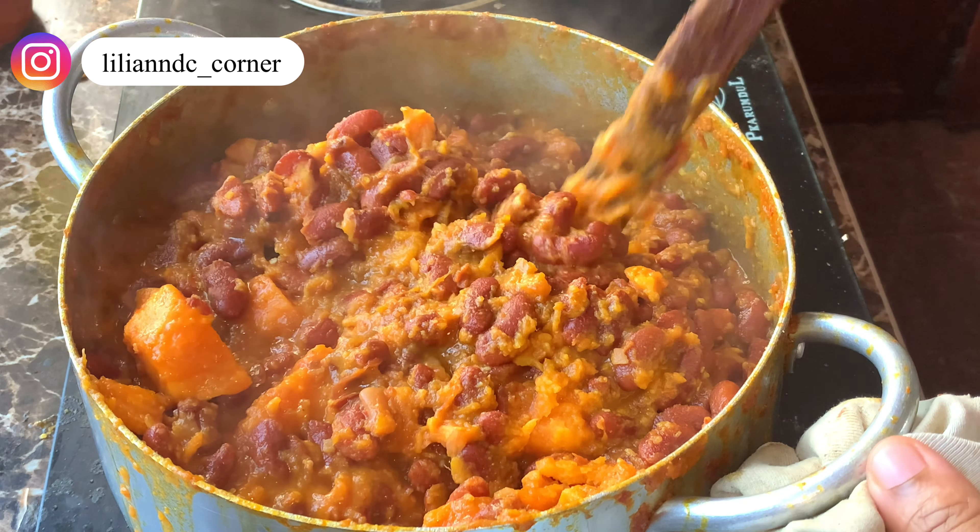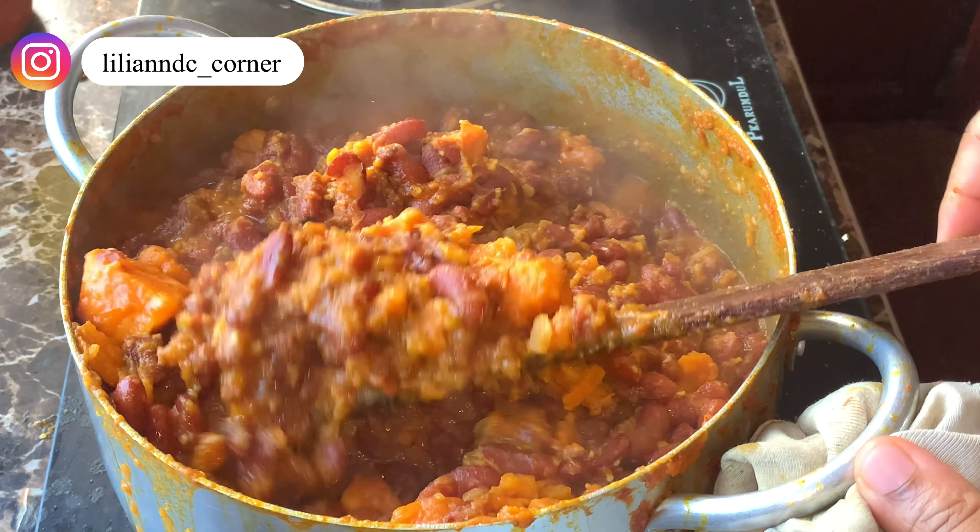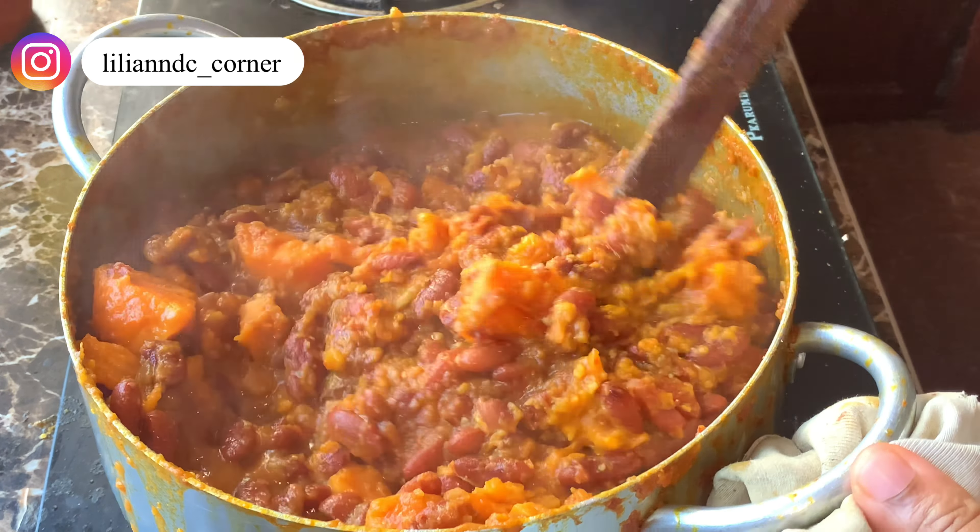So guys, food is ready! Bring your plate — everybody, food is done!